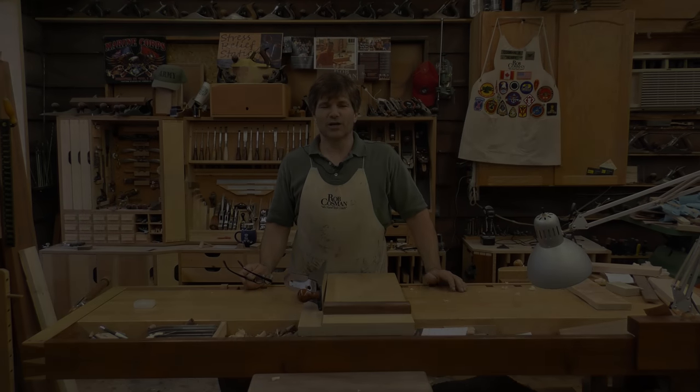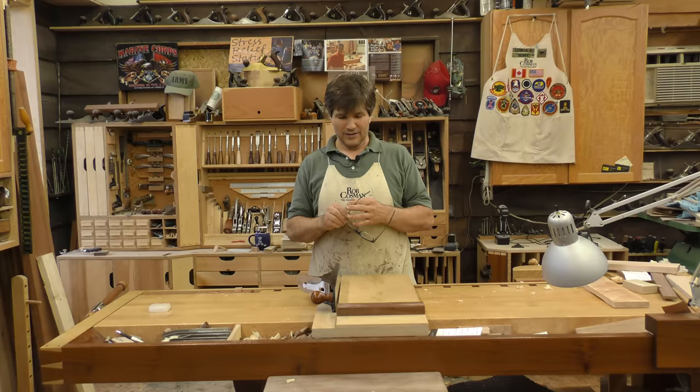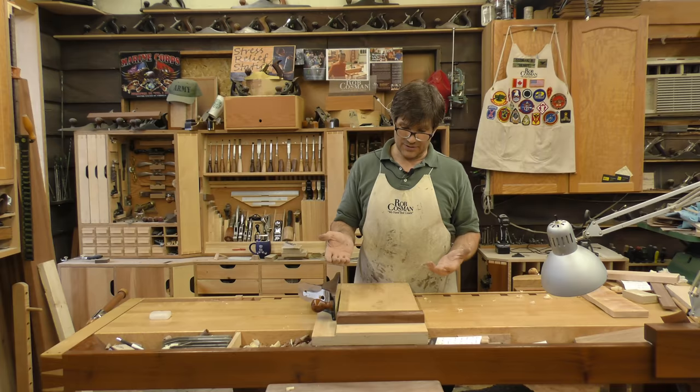Hi, I'm Rob Cosman. Welcome to my shop. I'm frequently asked about shooting boards. I use them a lot. I have several and I've changed some things about mine to make it a little more user-friendly. I'll share them with you and then we'll go through the process of actually making one.